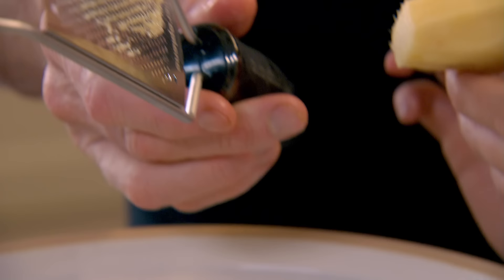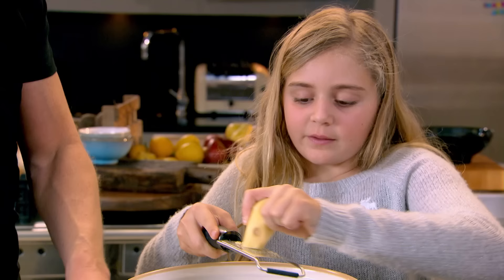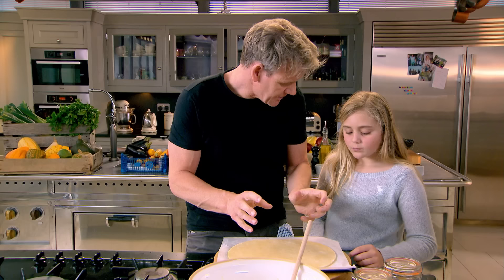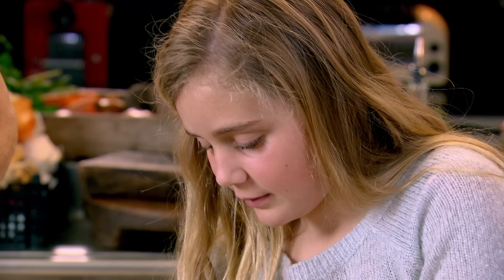Add your stem ginger, a little of the stem ginger syrup, and some brown sugar to your quartered pears. Then just grate some fresh ginger — it's a bit different to grate because it doesn't really come through like cheese. We're going to make that a little bit zesty — some lemon zest in there. Now give that a nice little mix.